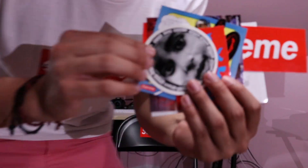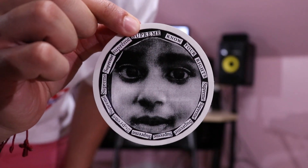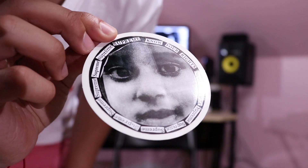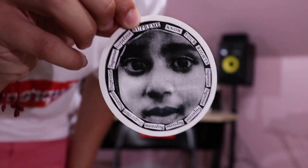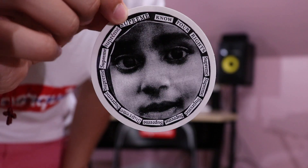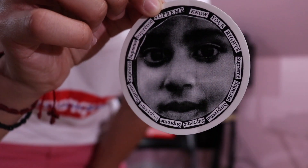Very quickly guys, I just want to show you guys the stickers that I got. Here we have the Know Your Rights sticker. Got some kid's face. In the sticker it says Know Your Rights and it says Supreme all the way around. Feel free to comment down below if you guys know who this kid is — I'm curious to know.